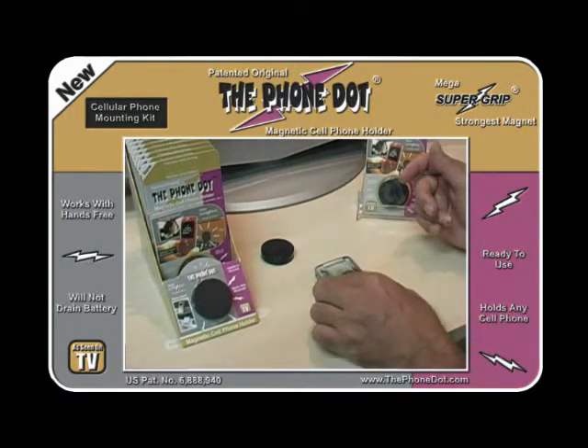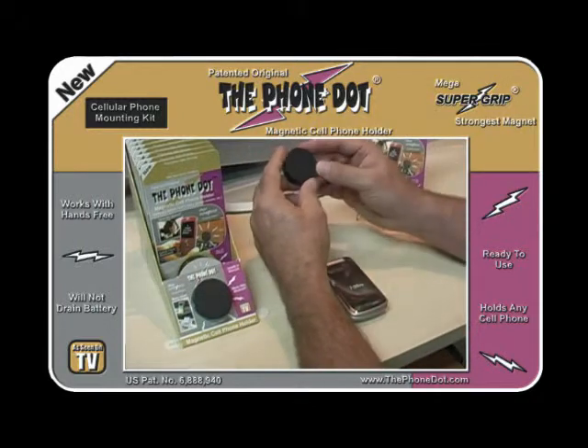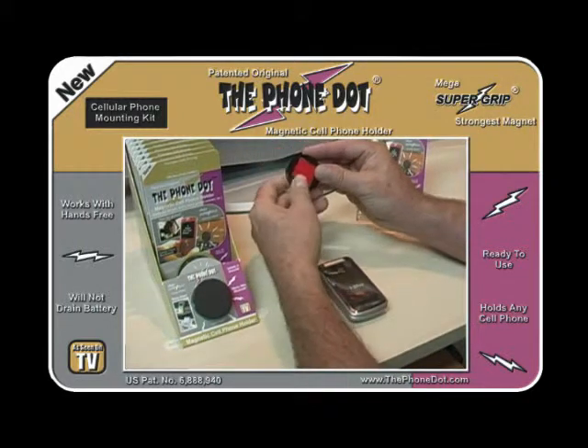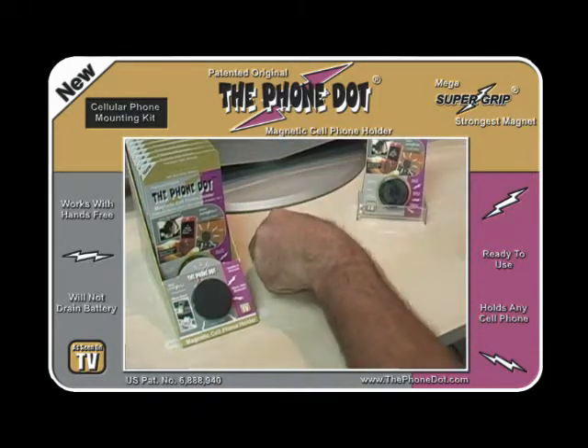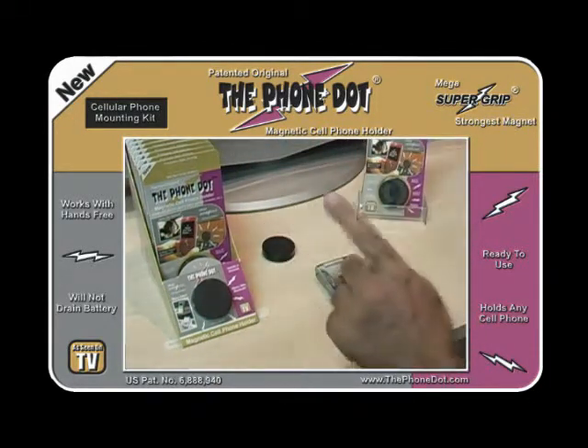So then you take the Magnetic Disc, turn that over, peel off the protective coating to the double-sided tape.